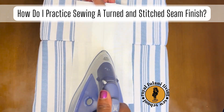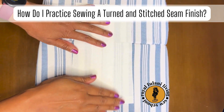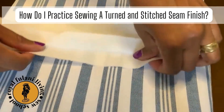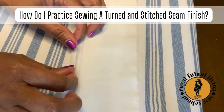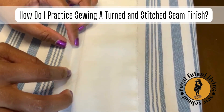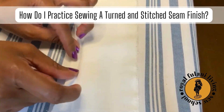Now turn your sample to the correct side. Be sure to check your sample for any imperfections while ironing. Hold the seam allowance to the right and flip everything else to the left. Now flip your sample over and carefully fold your seam allowance in half, making sure the raw edge of your seam allowance is meeting the seam.